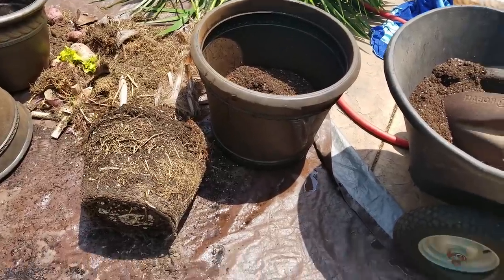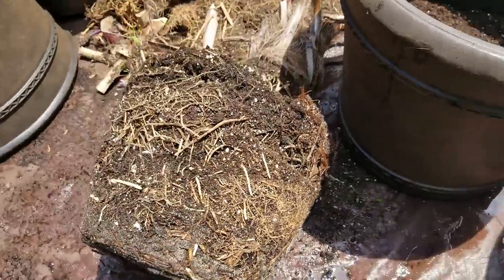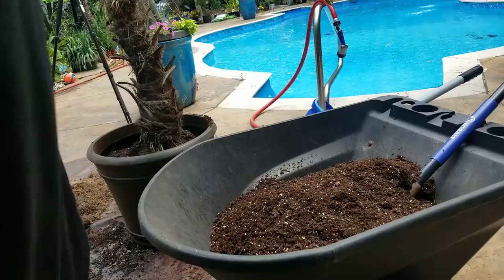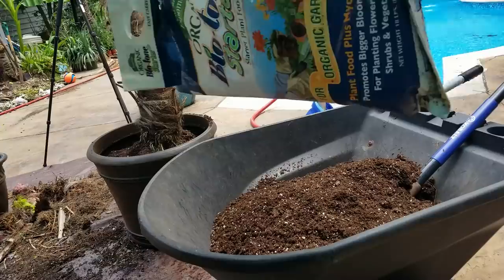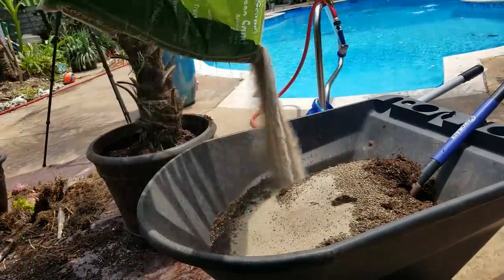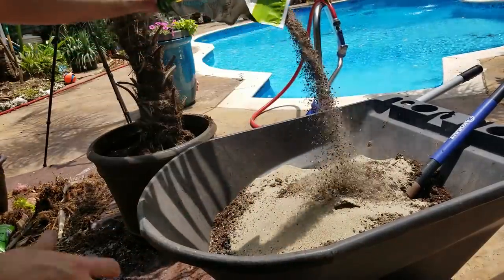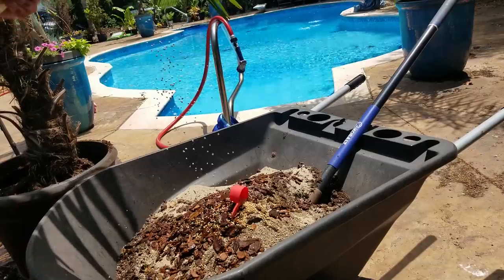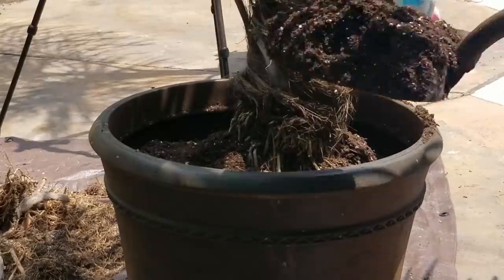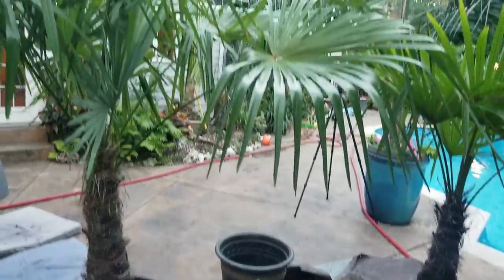This is going to be a big upgrade. You can see there's still some packing peanuts down there — it's not root-wrapped or anything, which I'm kind of surprised by, so that's good. I definitely need to mix up some more soil. I use standard potting soil, add Espoma Biotone Starter, some sand — actually a lot of sand — Palm Tone because these are palm trees, orchid bark, and slow-release fertilizer. Mix that up until it's even all the way through and start filling in the pots. That's all there is to it.